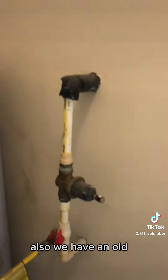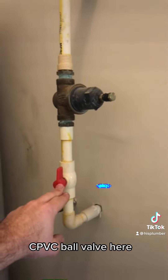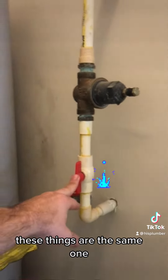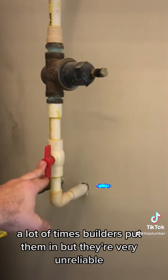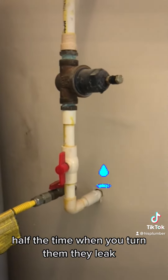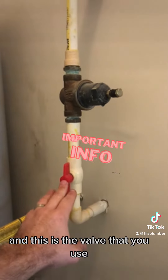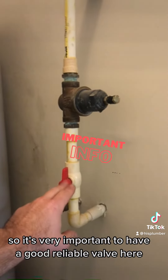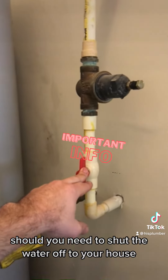Also, we have an old CPVC ball valve here — the same kind just on top of the water heater. A lot of times builders put them in, but they're very unreliable. Half the time when you turn them they leak or won't close, and this is the valve that you use to shut off your whole house. So it's very important to have a good, reliable valve here should you need to shut the water off to your house.